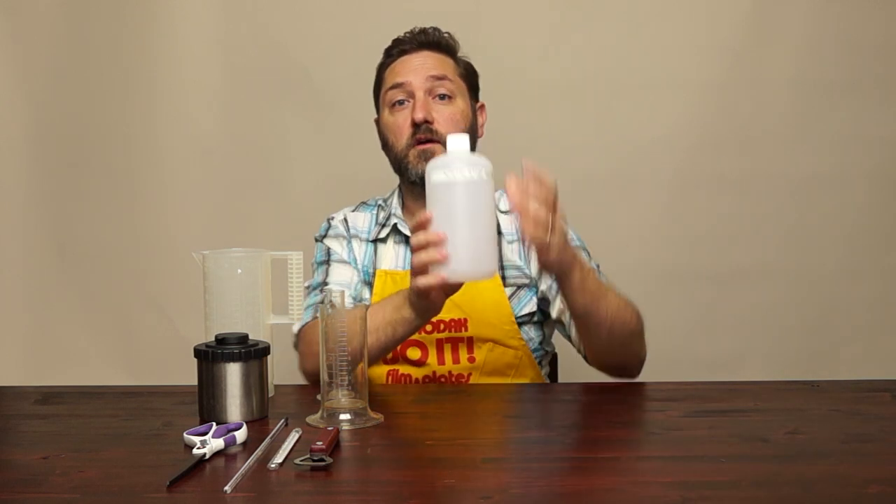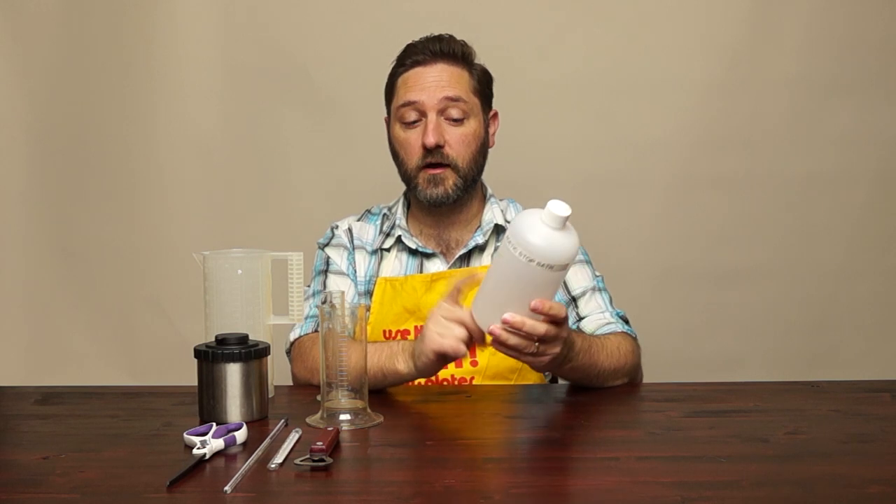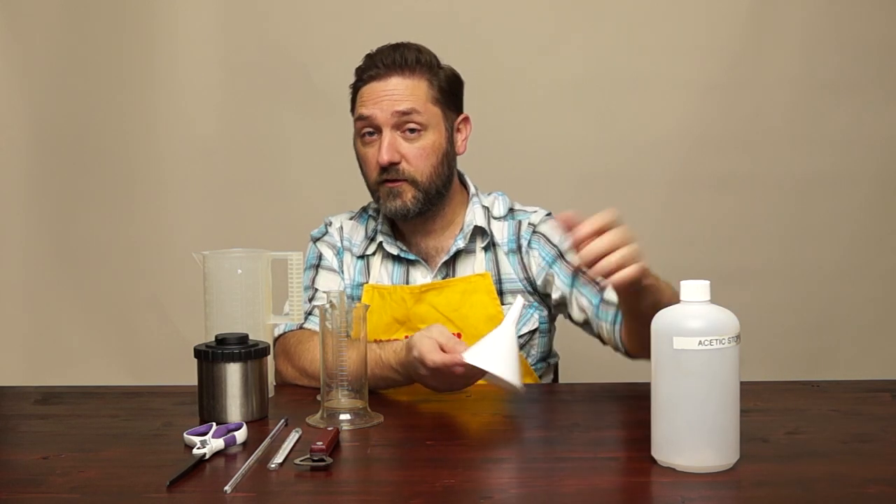Then you're going to need something to store your chemicals in once you've mixed them up. Stop bath and fixer you can use over and over, and you may not use the full liter of developer at one time, so get some storage bottles. These are polyethylene or polypropylene plastic — good plastic ones. You can get glass, but it's not required, and dark brown glass is not necessarily required either, since your darkroom will typically be dark when not in use.